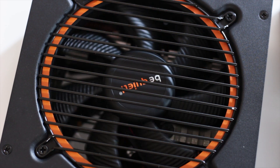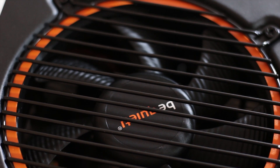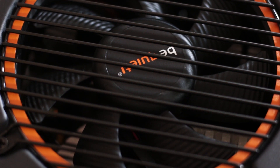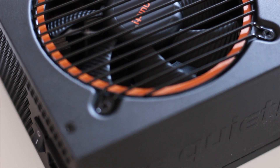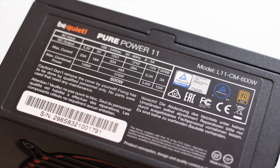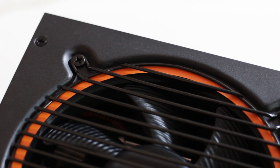This unit has an elegant design with orange accents present around the fan grill. Active cooling is handled by a single 120mm fan that is a variant of the Silent Wings models. The case of the power supply is also reduced in size, which helps with the overall look. The Be Quiet logo is stamped on the left side, while the right side has a sticker with power and efficiency specifications — a placement that keeps the spec label hidden from view.